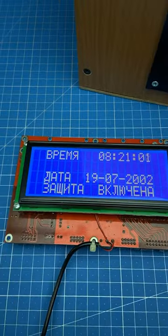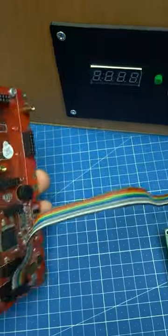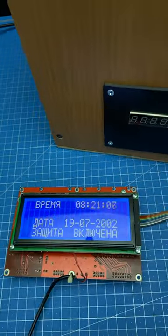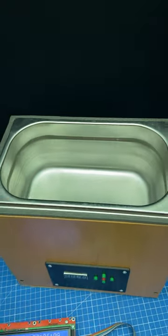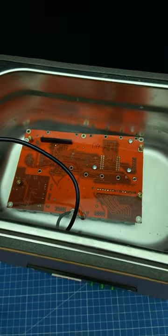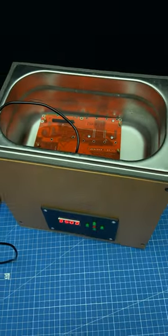Today we will test the myth that quartz watches die in an ultrasonic bath. We will need a board with a quartz watch and an ultrasonic bath. We put the board in the bath, and now we can start the test.